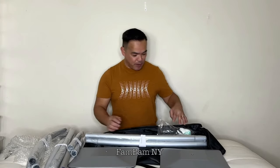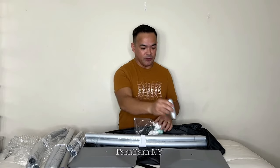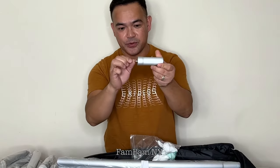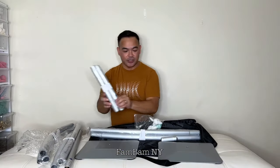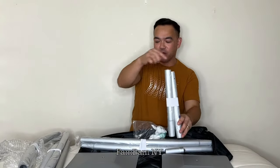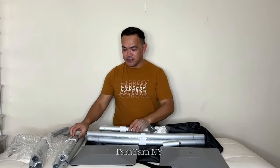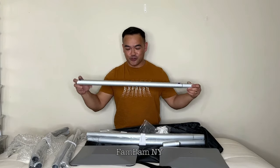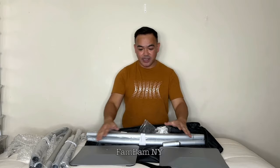This is easy to mount — it's actually numbered right here. This is the bottom part, there's a screw and you mount it there, then follow the number and match it. It's one followed by one, so it's numbered. The material they use here is lightweight, sturdy, and strong.